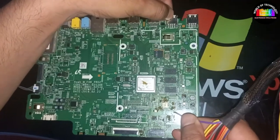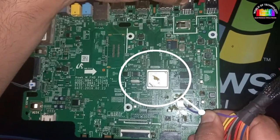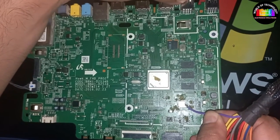So we can assume that its microprocessor is short. Watch carefully — yes, its microprocessor is short. The soldering paste on the microprocessor is melting.